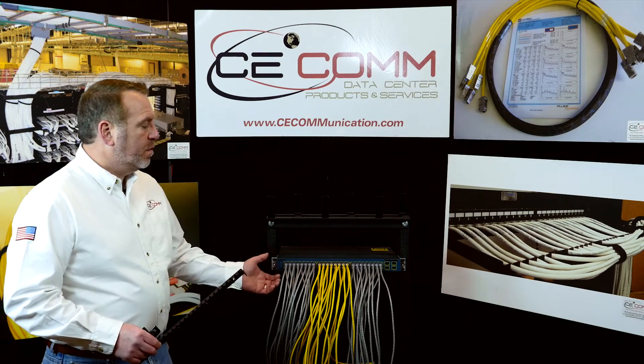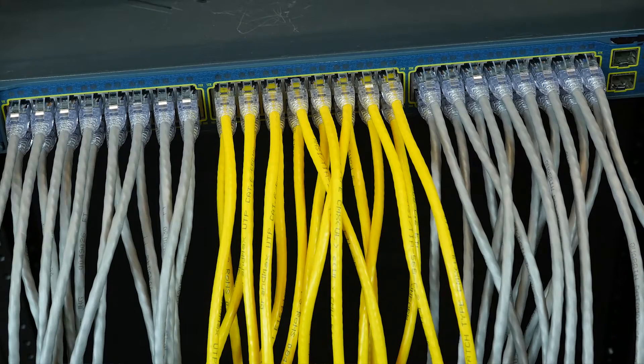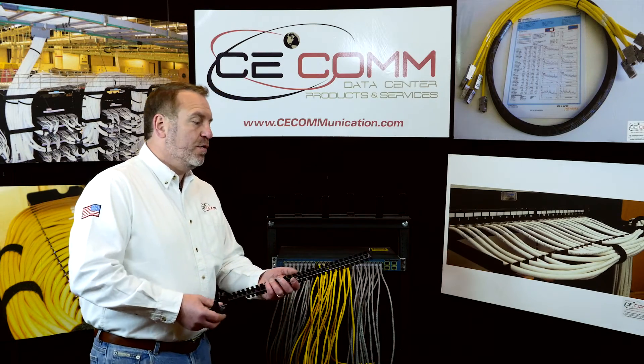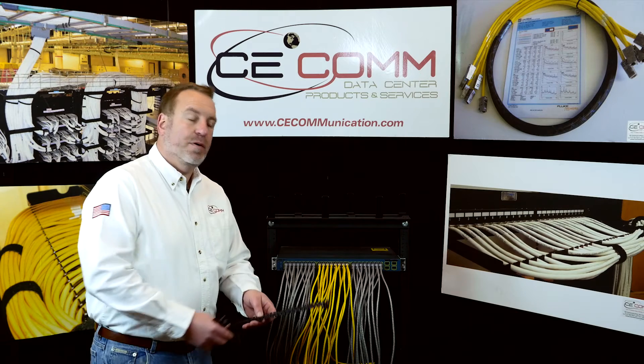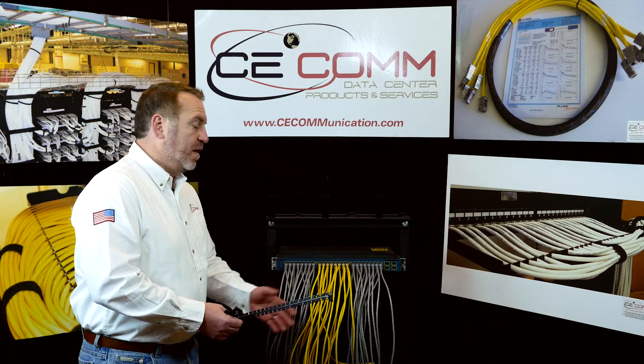As you can see, we have a network switch here with a bunch of cables hanging down off of it. The purpose of this presentation is to show you how our three-piece patented bracket could help you clean up the cables that are just hanging from your network and interfering with other products.